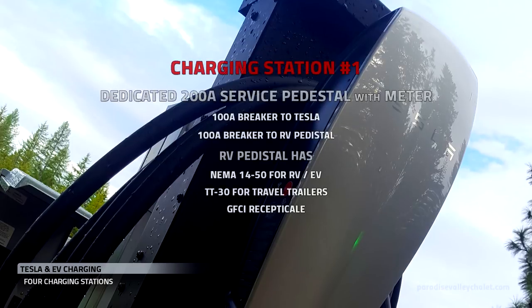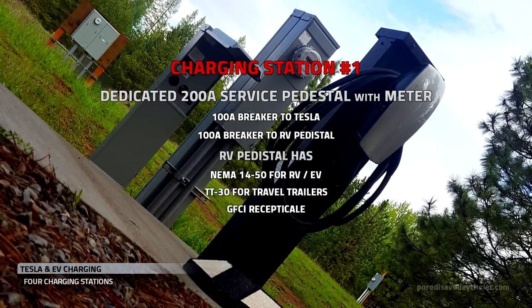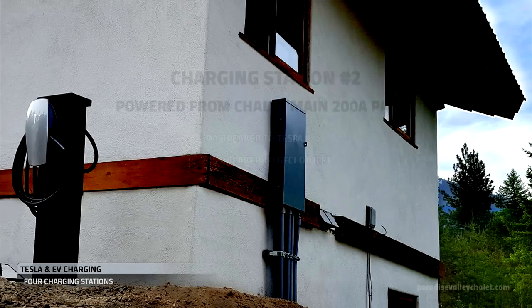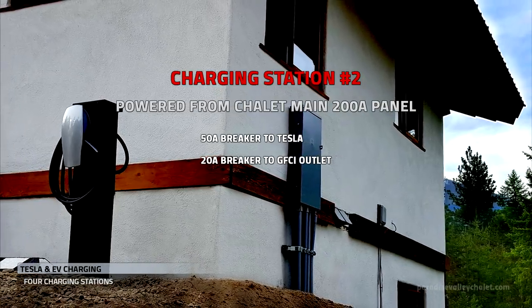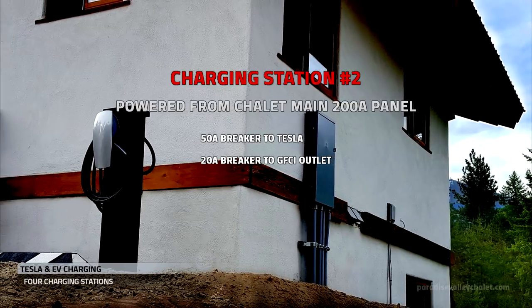Charging station number one has its own meter, a Tesla charger, and an RV pedestal for EV and RV charging. Charging station number two is right outside the front door of the chalet. It has a Tesla charger and a GFCI outlet.